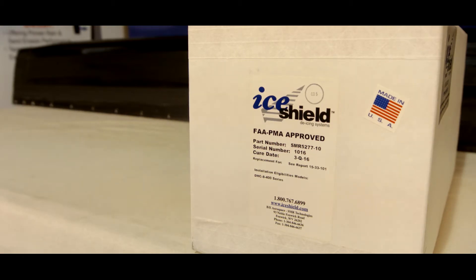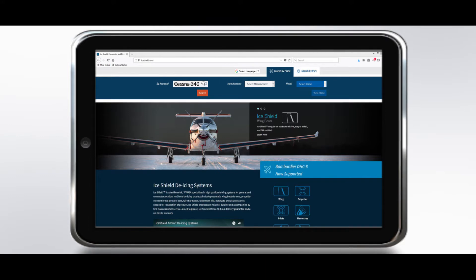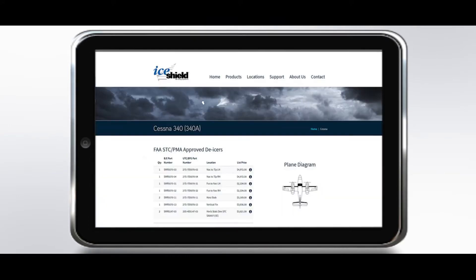The first step is to verify that you have the correct replacement de-ice boot for your application. You can check this in the aircraft IPC or determine the part number of the previously installed boot. www.iceshield.com can be used as a reference.